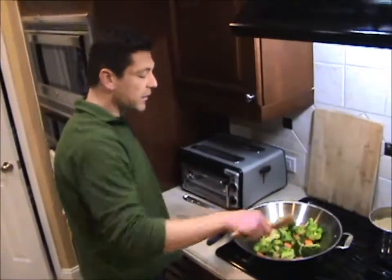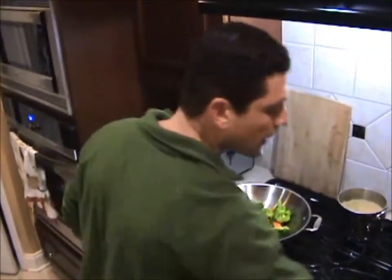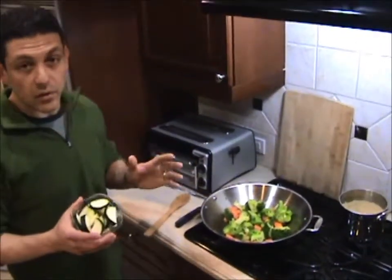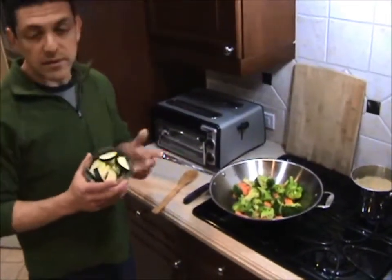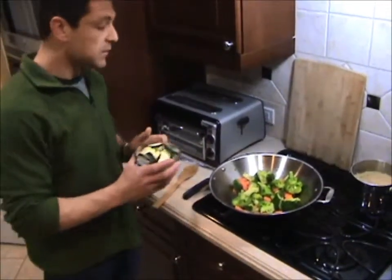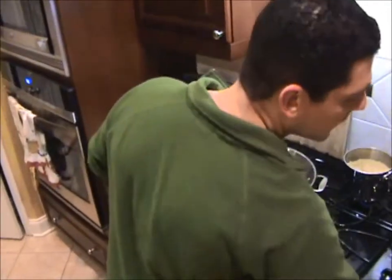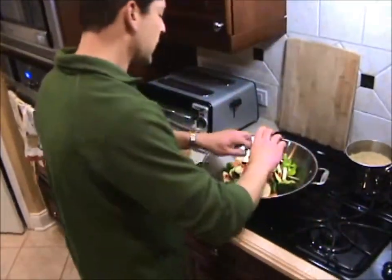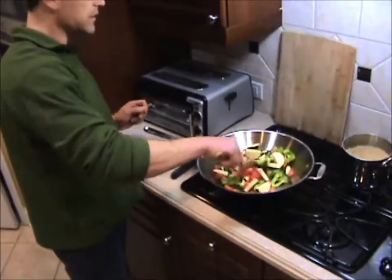What I'm going to do now is reduce the heat down to medium and put in my zucchini. All of the ingredients I have here are organic, but you especially want to go with organic zucchini because zucchini is always on the top ten list of genetically modified foods and you want to try to avoid those if possible. I'm just going to add those in along with my red peppers and cook them for a few minutes just until they're tender.